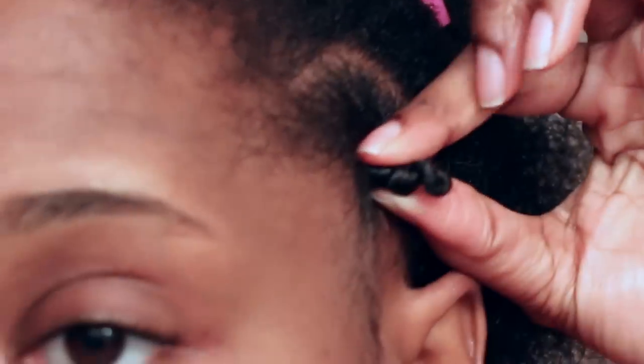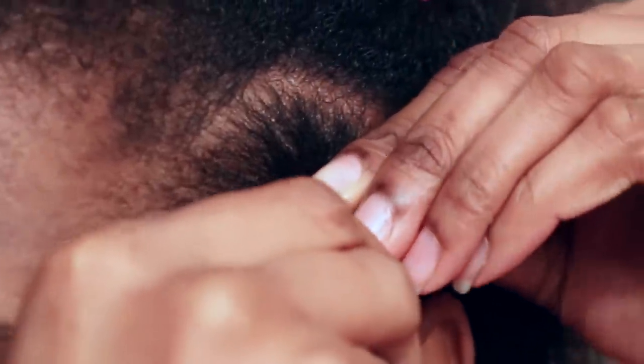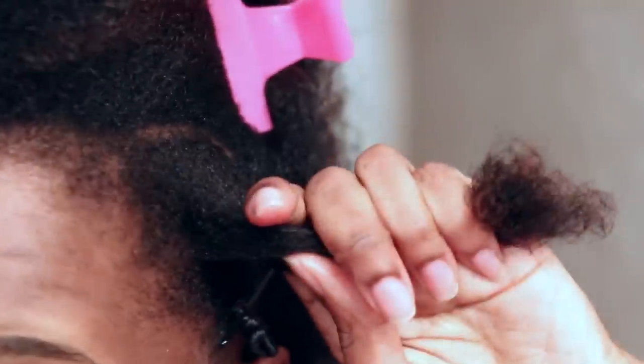Now that I've created my knot, I have to make sure that it's secure. My hair is fine in this section so it will unravel on me if I don't secure it with a rubber band or a bobby pin of some sort. So I'm going to take a bobby pin and slide it in at the root just to make sure that my ends stay tucked and that the Bantu knot stays together and does not unravel while drying.